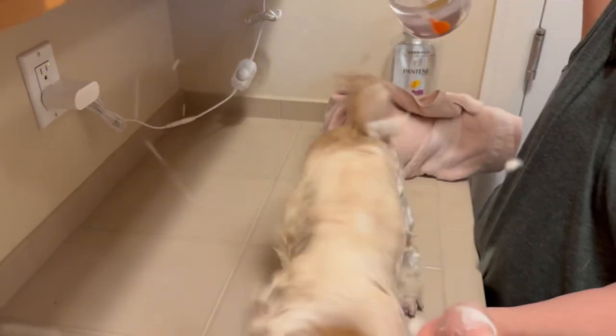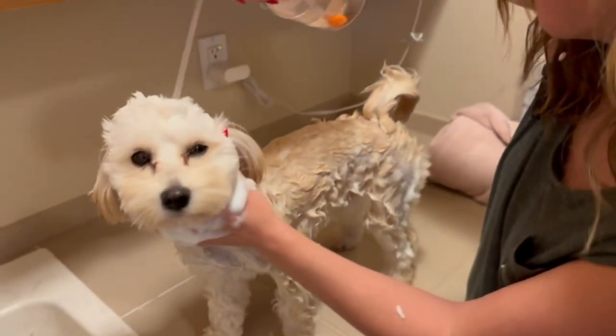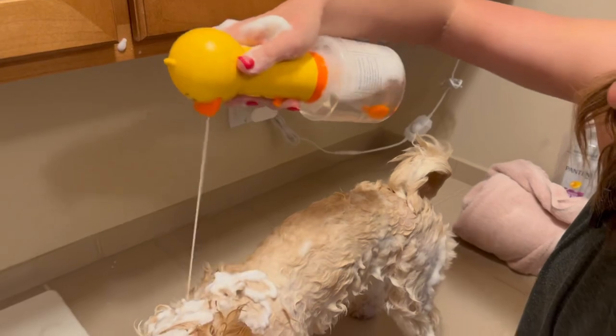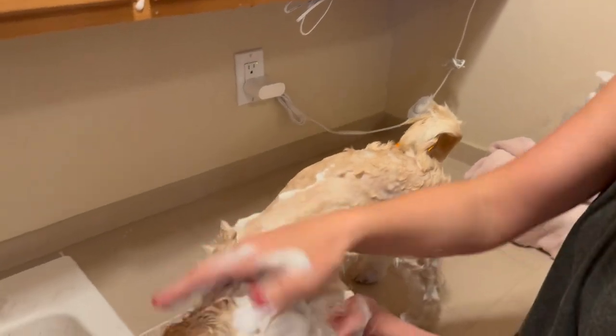Oh, he's a good girl! Perfect, okay, that's good.